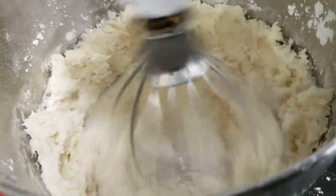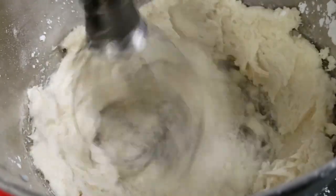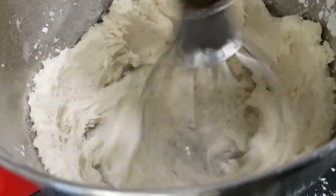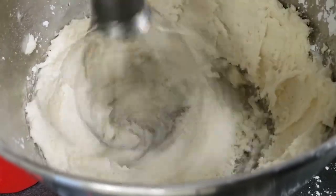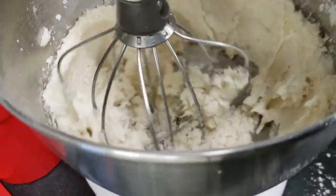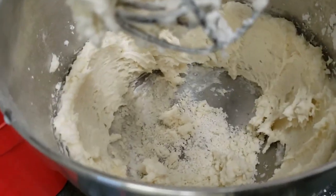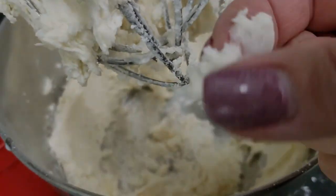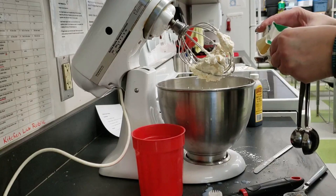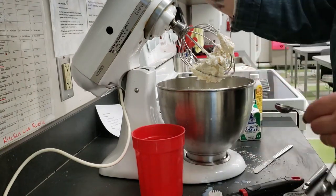This frosting is still too thick — it needs more milk. Gradually beat in just enough more of the milk to make the frosting smooth and able to be piped or spread onto the cupcakes.